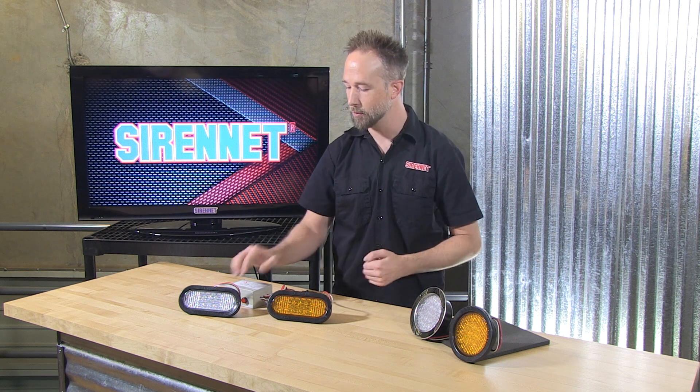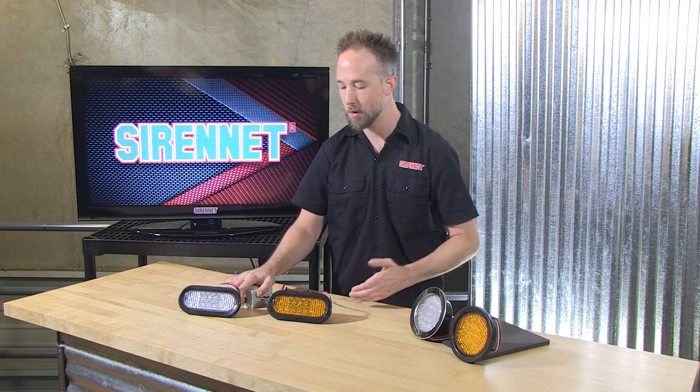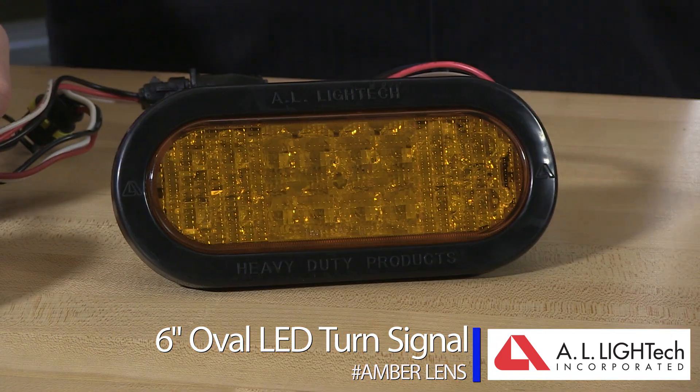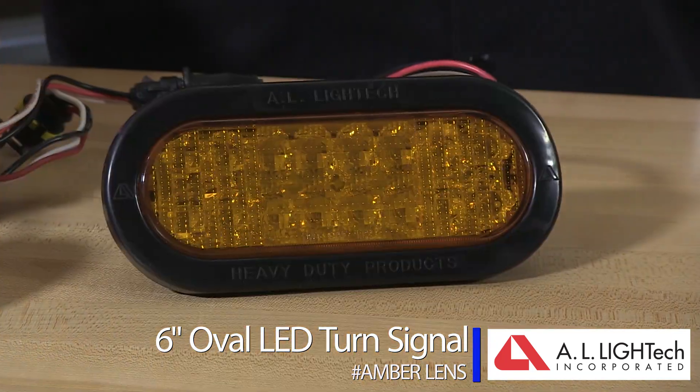These lights work with your vehicle's turn signal as-is — there's nothing built into them for flashing, as that is going to happen through your vehicle. We've seen the 6 inch oval, and mounting can be horizontal or vertical in orientation, because vehicles are going to vary with this design.